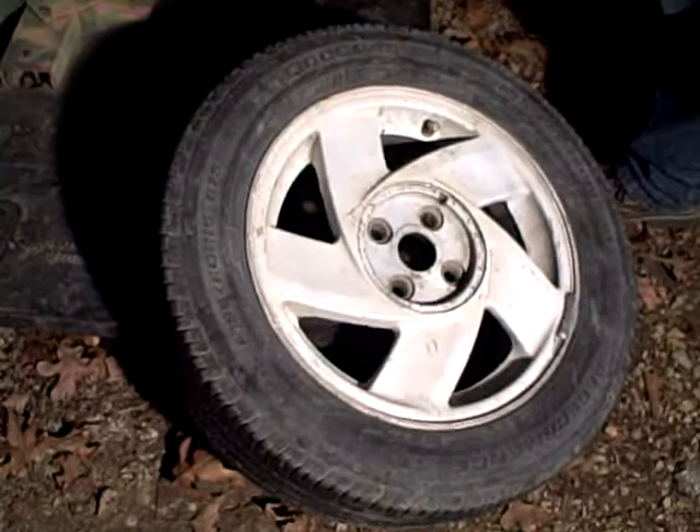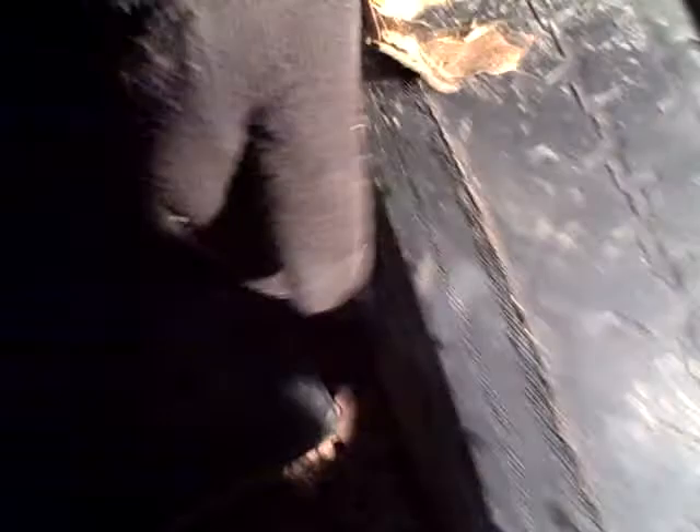So we're going to take this over here to the tire — our tire, which has major inner issues. You can see here the guts have let go on the inside of the tire. So it's time to change it.